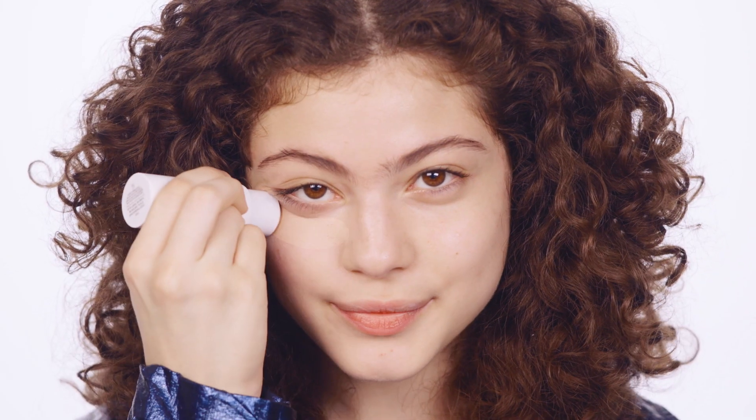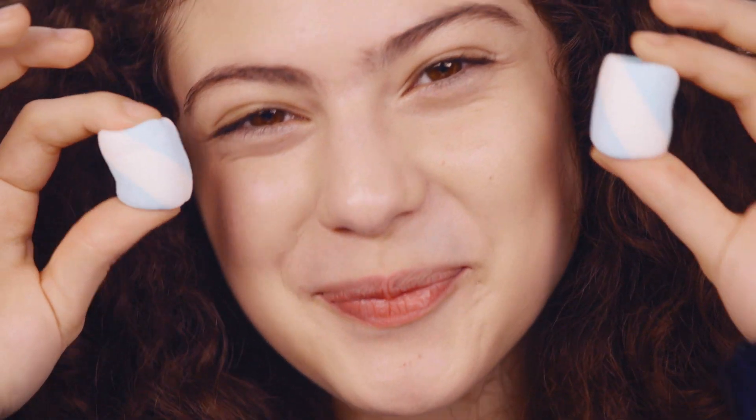They're all formulated with marshmallow root extract, the ingredient that gives the candy its squishy ability. And that means they flex seamlessly with your skin without creasing or caking. They've also got blue lotus to moisturize and chamomile to help calm redness and soothe skin.